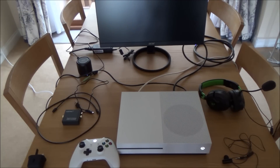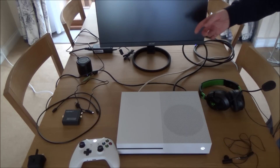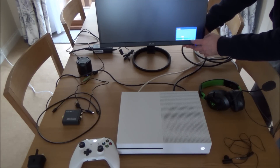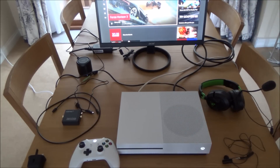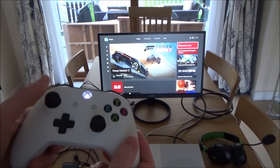Depending on what your monitor was set to last time — on this monitor it was last being used on HDMI — I'm going to have to change the input to DVI. Different monitors will be different. On this particular monitor I've got buttons hidden underneath here, so I'm going to tap a few of them to bring up the options. I can go down to DVI using the up and down arrows, changing the input from HDMI to DVI.